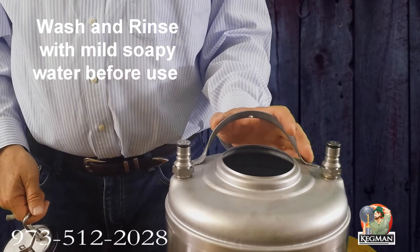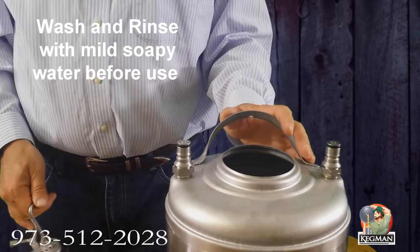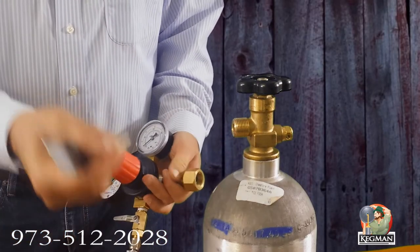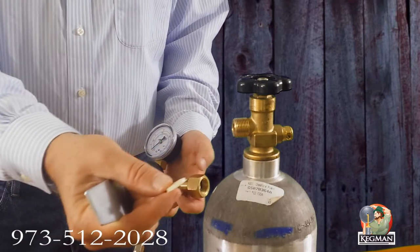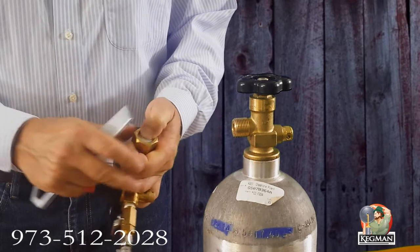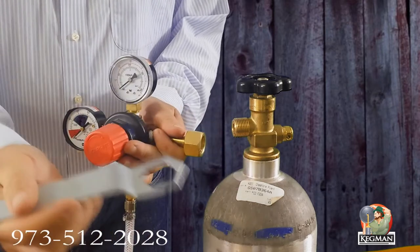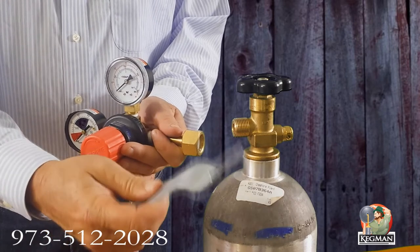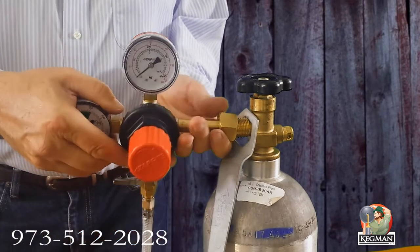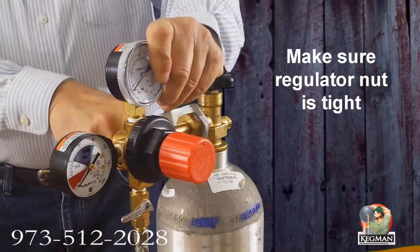Just rinse it out with mild, warm, soapy water a couple of times, then fresh water and you're good to go. To connect a CO2 regulator to a CO2 tank, make sure that you use a CO2 washer — this will come in the kit. Just put it right in here and push it in a little bit. Then in your kit you'll also have a CO2 wrench. Just put that on there, thread it up, and use the wrench nice and tight.